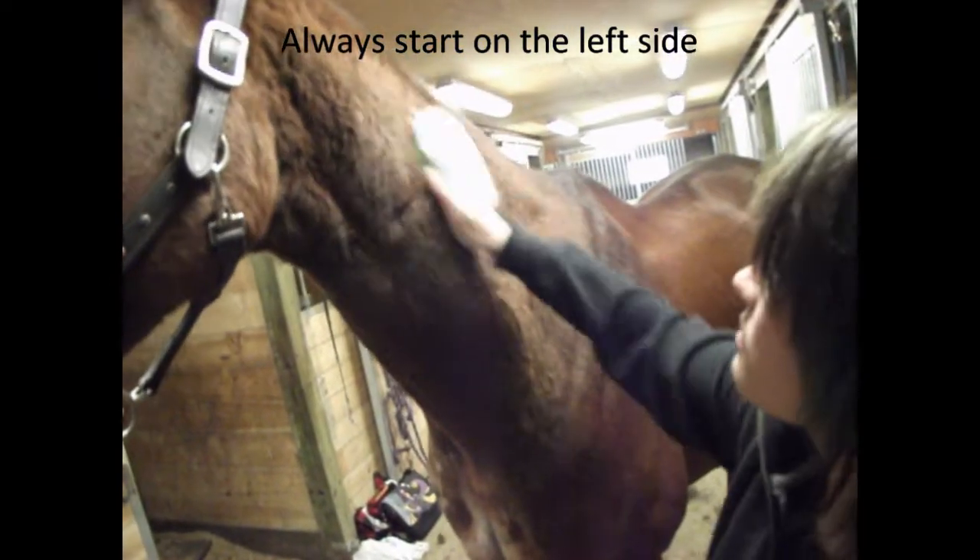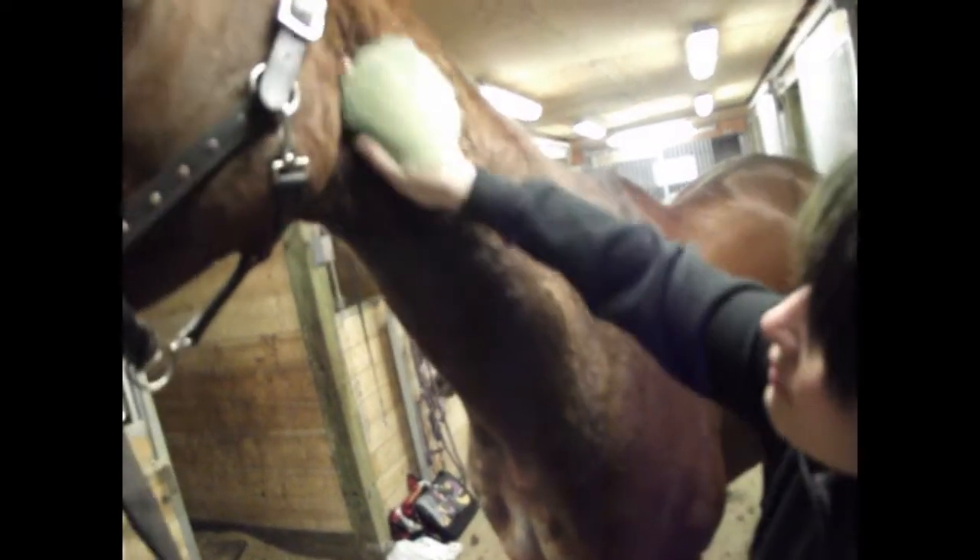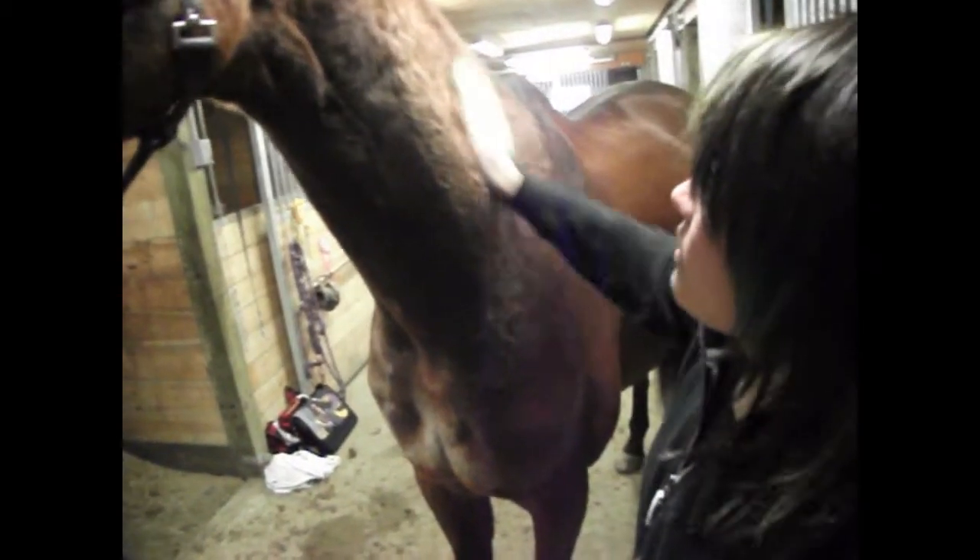Usually horses like being groomed right around this area — it's their favourite, my horse does. And then she gets really pissy when you get to her chest area or under her belly.